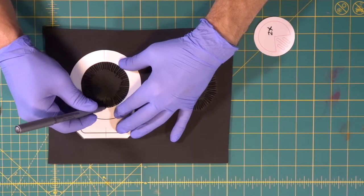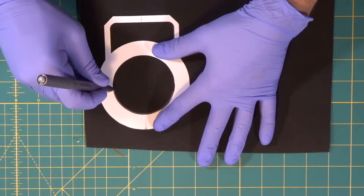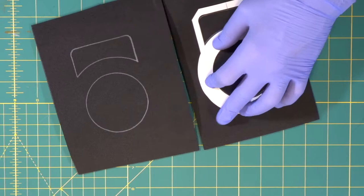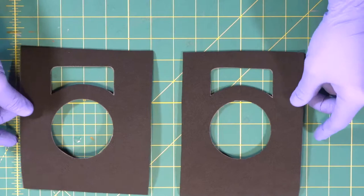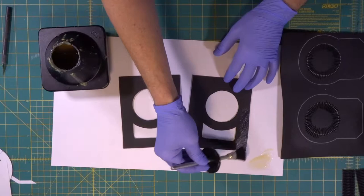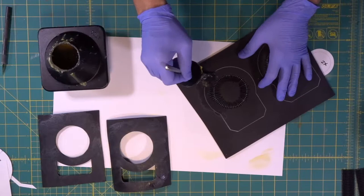Now we're going to come in and trace so we know what we need to contact cement. Now we're going to trace where our outer frame is going to be cut. There are our two cover pieces cut out. Everything is heat sealed and now we're ready to contact cement.